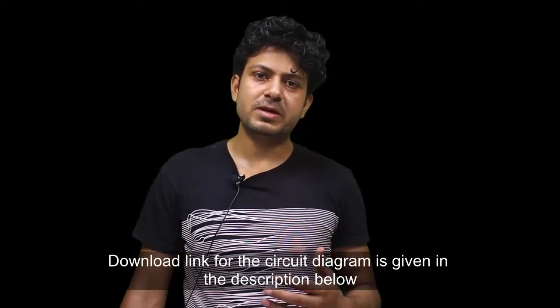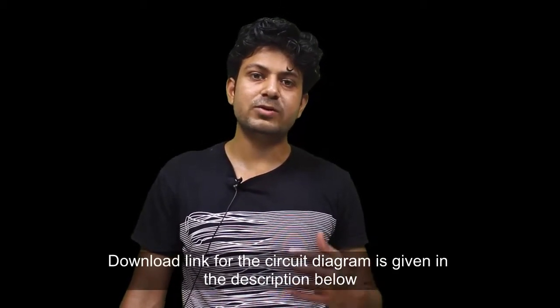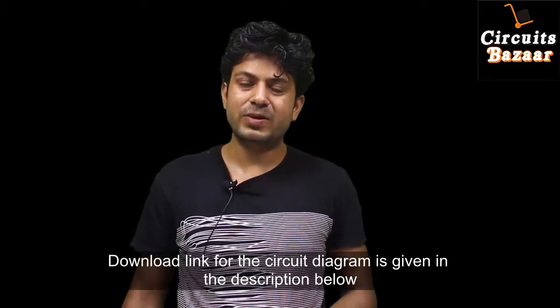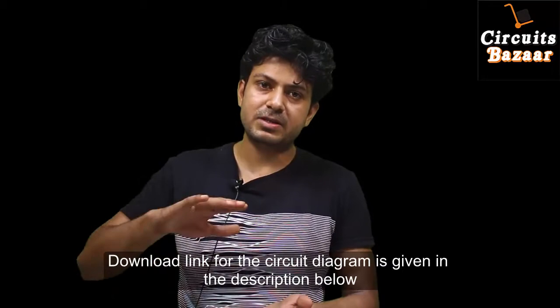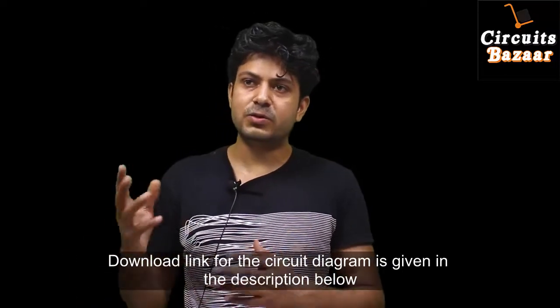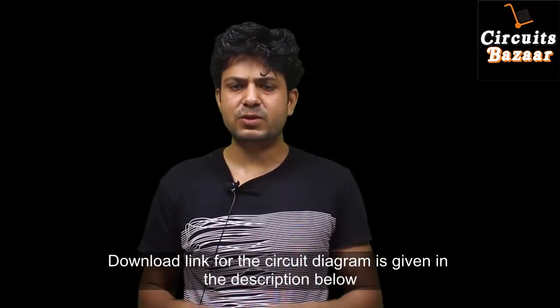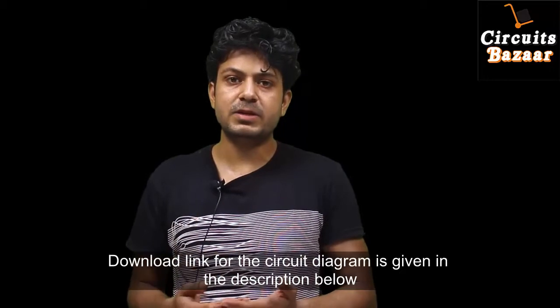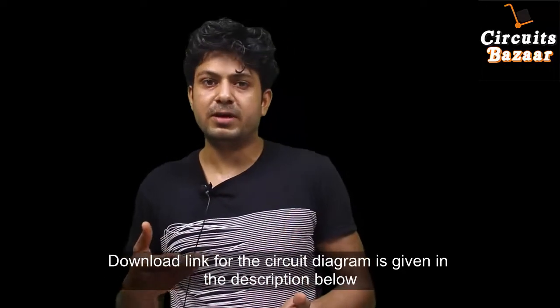Hello guys, welcome to Circuits Bazaar. Today we are going to learn a very interesting project called the temperature controlled switch. Through this project you can control devices in your home like your ceiling fan or exhaust fan. Whenever the temperature rises and crosses a set threshold limit, your device will turn on — whether it's your ceiling fan, bulb, or exhaust fan.